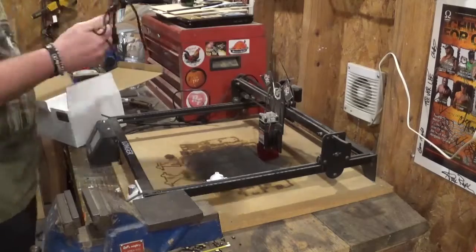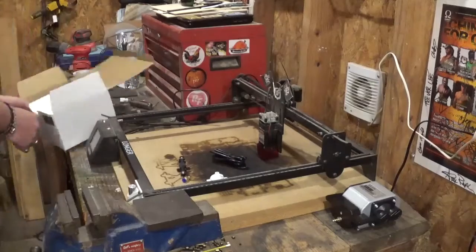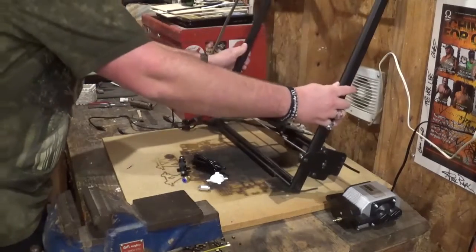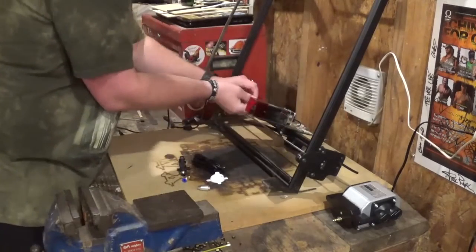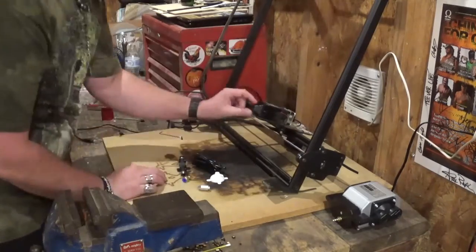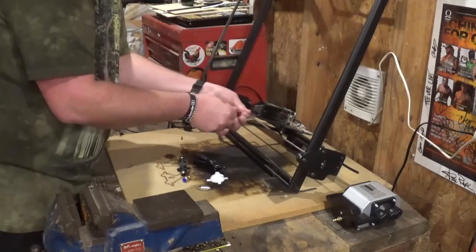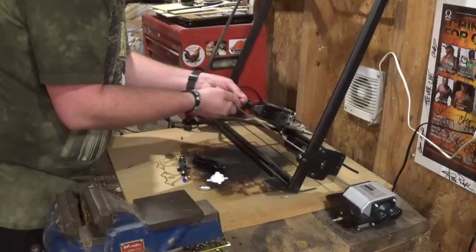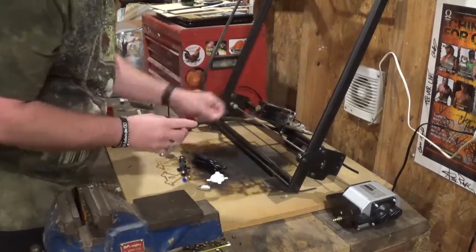We'll bring all the pieces over and unbox everything. You can see the air pump itself — it does not have a toggle switch; once you plug it in it starts, and when you're done you simply unplug it. I'm going to begin by removing the shield and unscrewing these four screws to take it off. Once the shield is removed we'll set it aside — it will not go back on the laser. That is where our 3D printed part will go.